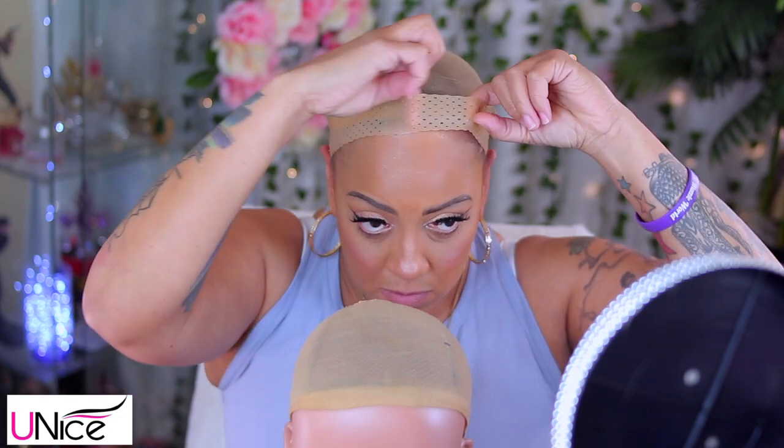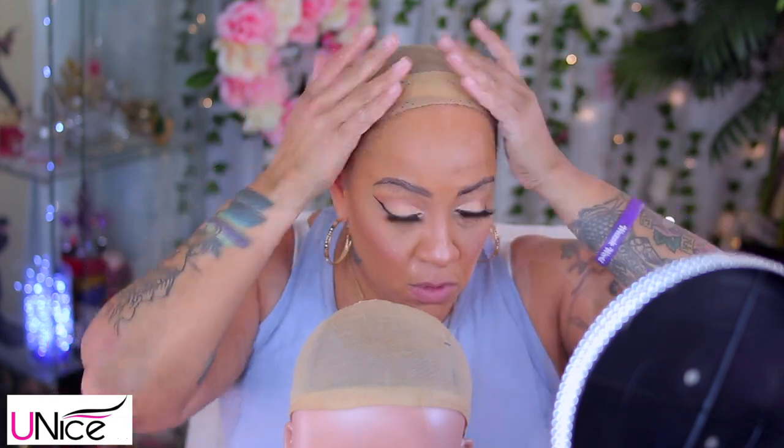Excuse my voice — I am a little under the weather, but let's do this tutorial. First, you definitely want to start out with a clean hairline, girl. Make sure your head is clean so your wig will stick down. You don't want any type of foundation on your lace — doesn't look that great. So I just use a baby wipe to make sure all my foundation, sweat, dirt, whatever, is off of the area that I'm going to be adhering down.